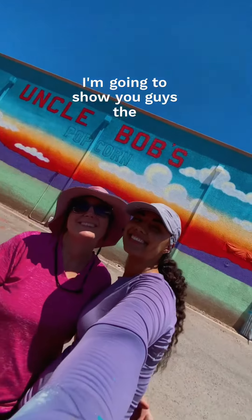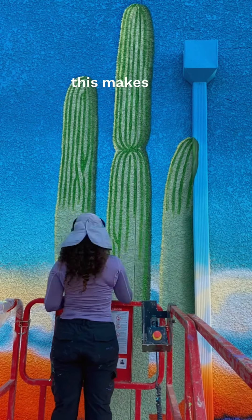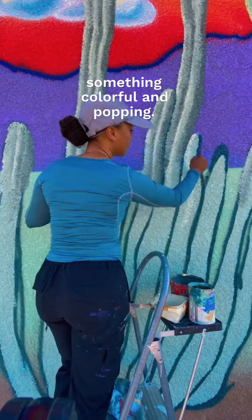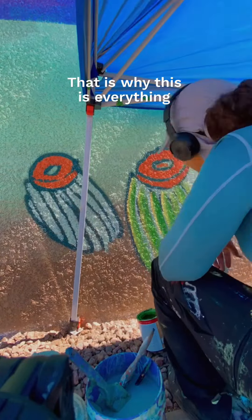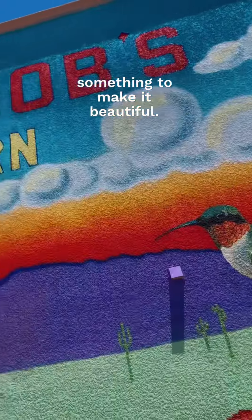I can't wait to show you guys the final product tomorrow. I was really happy to hear the comments people were giving me as I was painting — they were like, 'Oh my gosh, this makes the neighborhood look so much nicer.' It's not the best neighborhood, and they were so thankful to have something colorful and popping. That's exactly what I want to do. In areas where it may not be so nice, you can always find something or do something to make it beautiful.